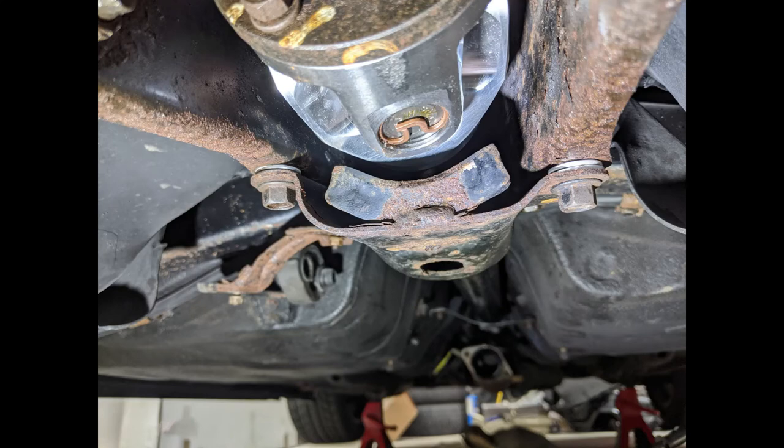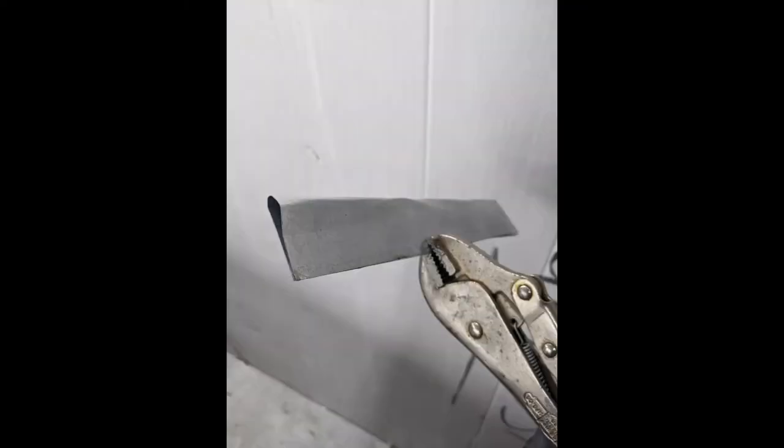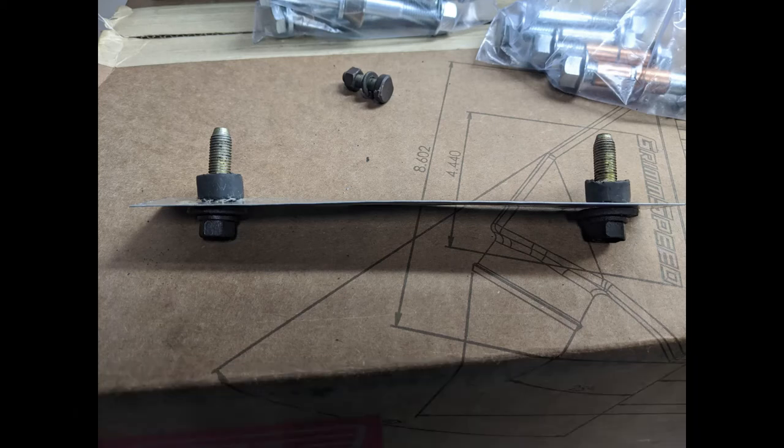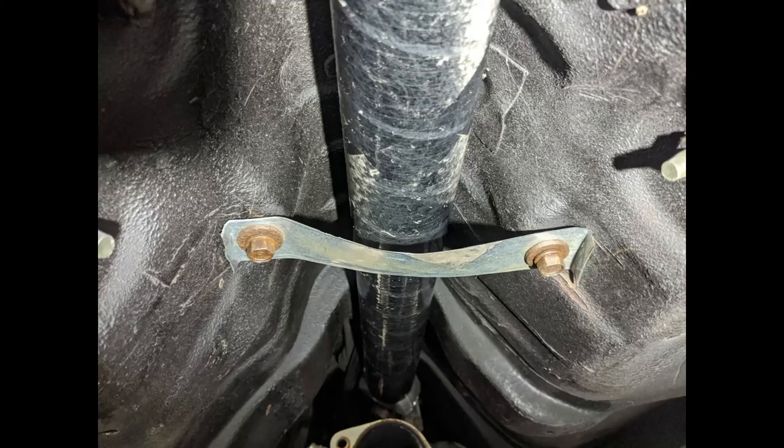Now speaking of failing parts — if something did go south with the shaft, I made a little brace that I put in place of the center bearing. Since this is a one-piece driveshaft there is no center bearing, so I just made this out of sheet metal and put it right in that spot. If there is a failure, hopefully whatever's left of the driveshaft will ride on that little piece of metal rather than falling down and causing more damage as the car comes to a stop.